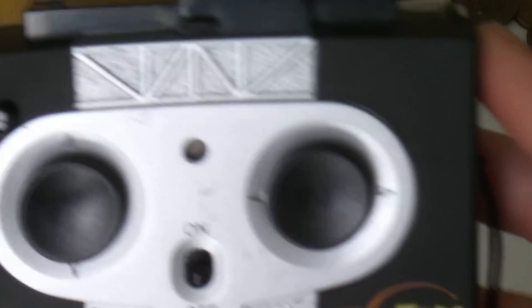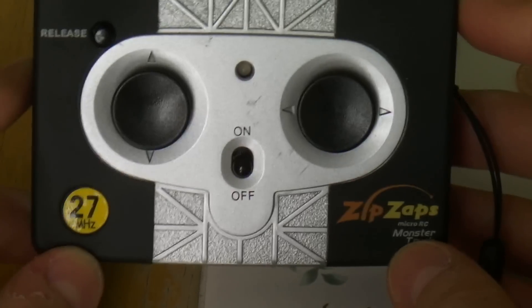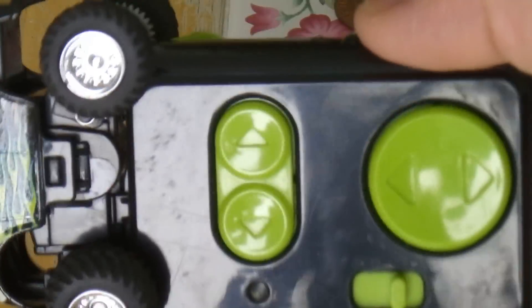The controller is a bit bulky, but let's face it, that's how big they were back in the day. It's not like what they are today, where it's just a little like that big.